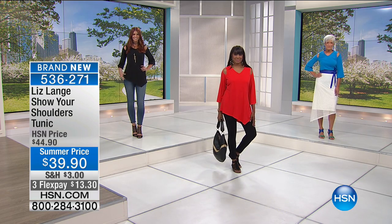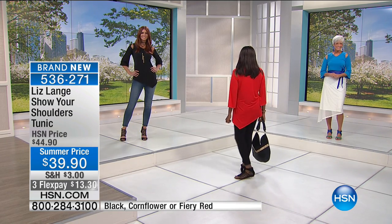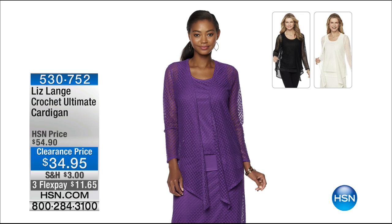Here's the update: fewer than 200 left in the cornflower blue, fewer than 200 in the fiery red — black is your best bet right now. We still have extra small through size 3X. Regular price is $44.90 but today's summer price is $39.90, making this new cold shoulder tunic even more exciting. Also, the crochet ultimate cardigan topper — only 300 left in grape, black, or bone.